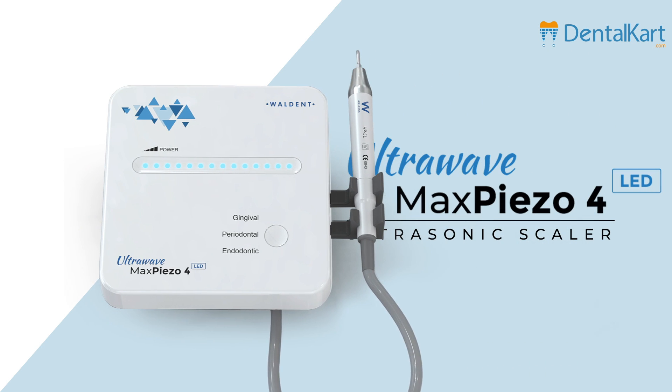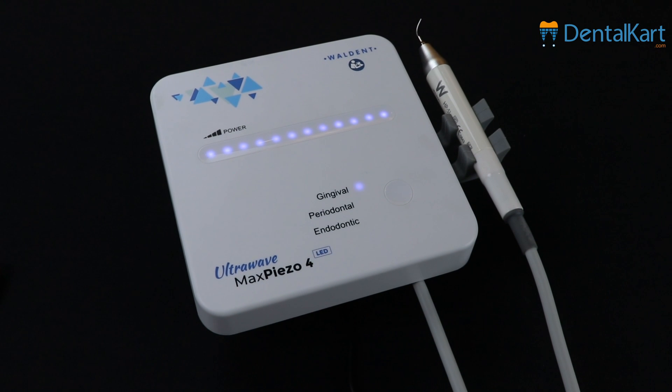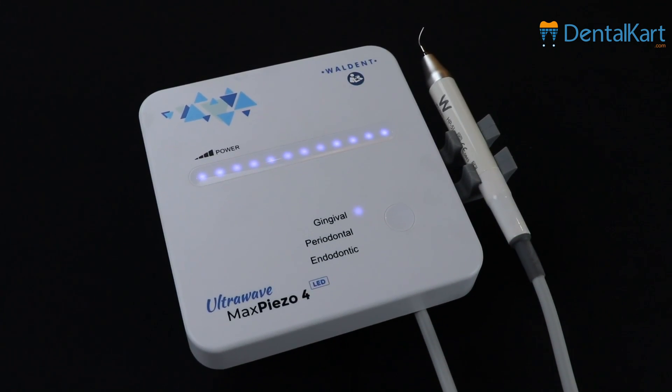Hello, everyone. Today, let's explore an exciting new tool in dental care: the UltraWave Max Piezo 4 LED Ultrasonic Scaler.